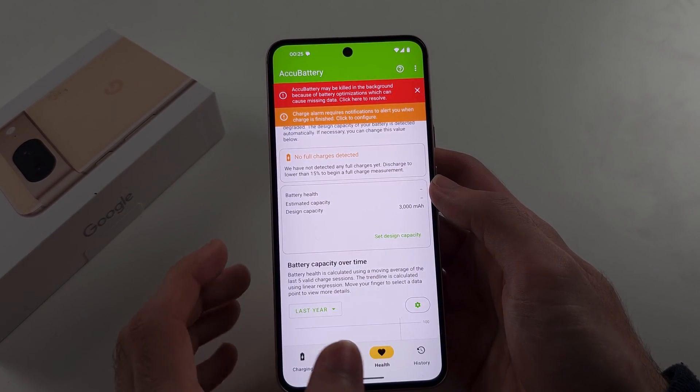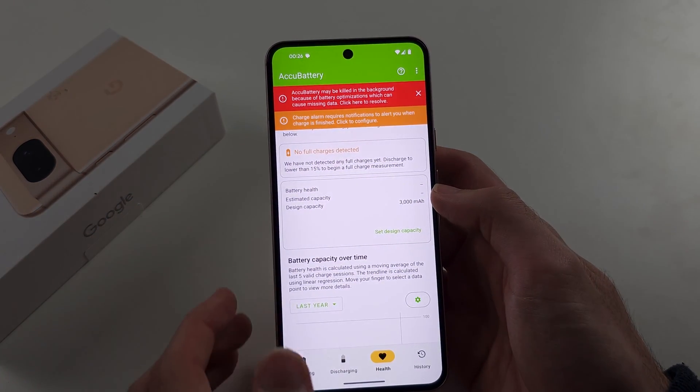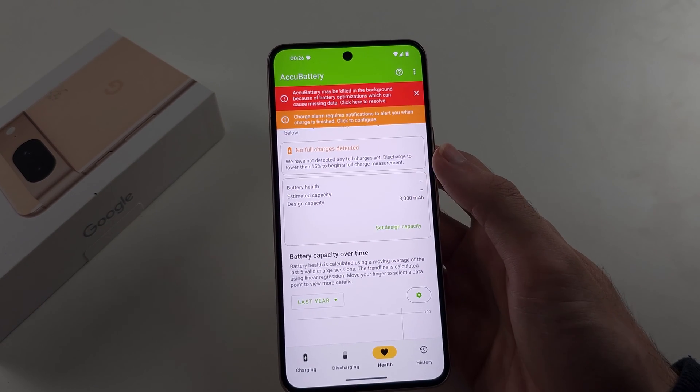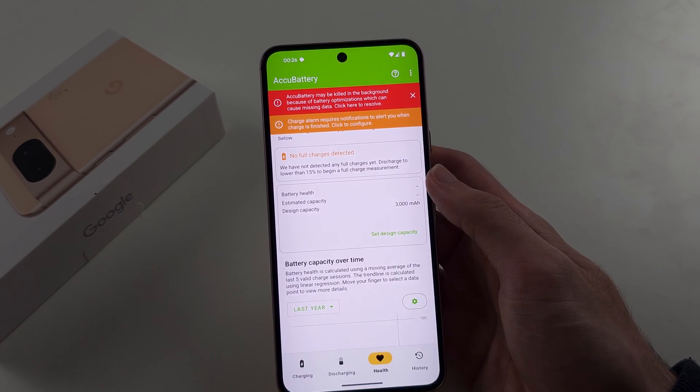So if the capacity has gone down to 2500 milliamps, then you aren't at 100% anymore — you're around 95 or 94%, something in that range, and it will let you know.